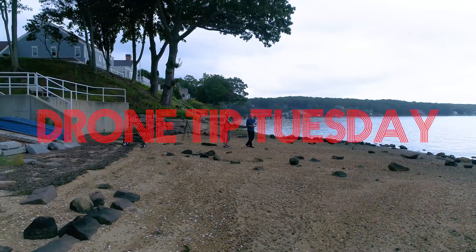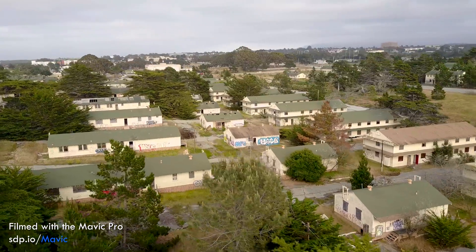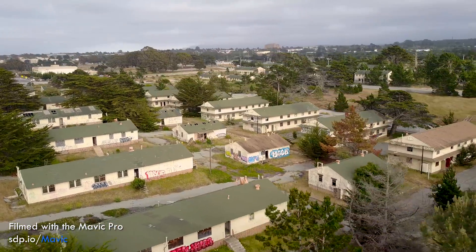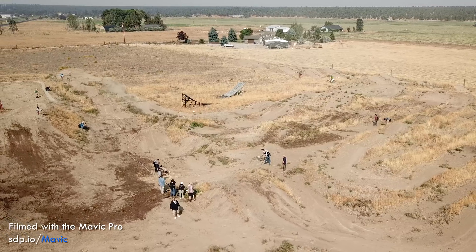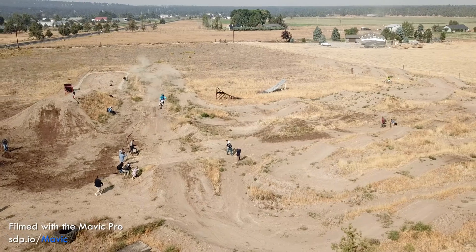It's Drone Tip Tuesday, and I'm going to show you how to do the perfect orbit. An orbit is a move where the drone rotates around a subject, giving you a great view. It's perfect for establishing shots or just showing the action in a more interesting way than a static shot.